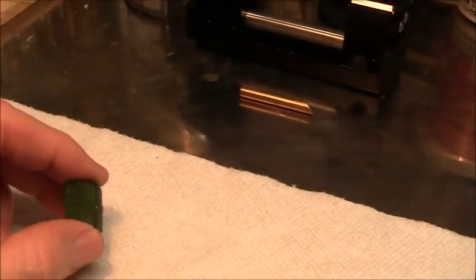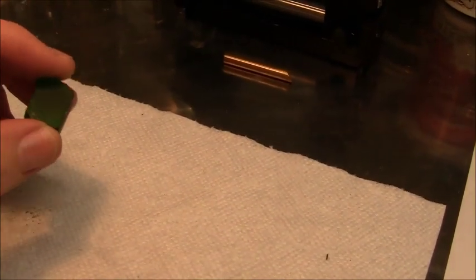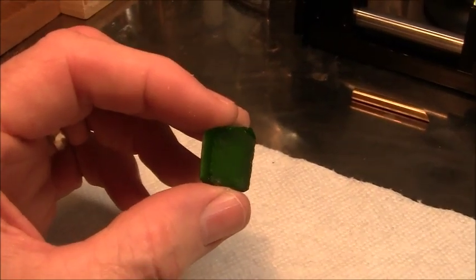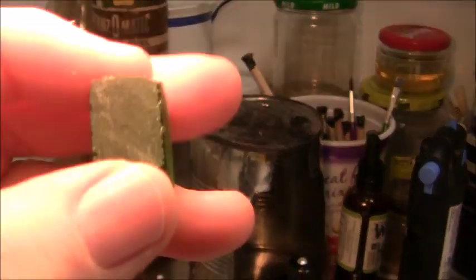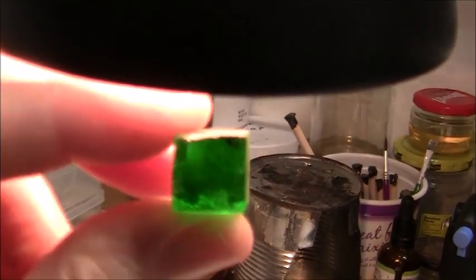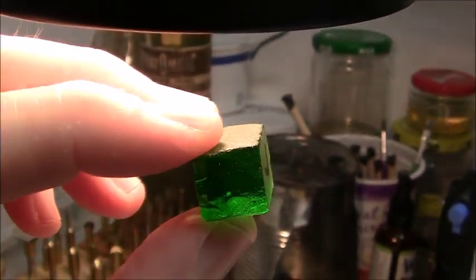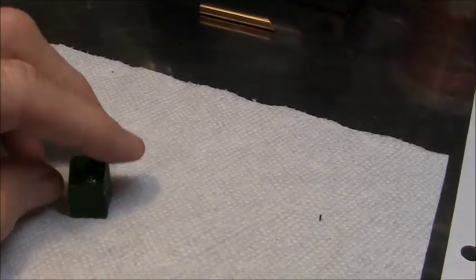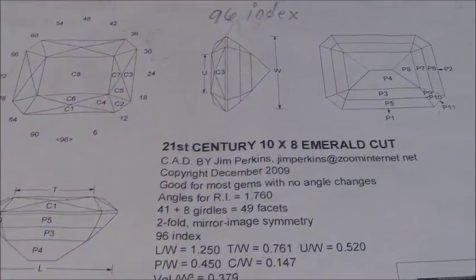Hello viewers. I'm going to do a green synthetic quartz emerald cut today. This is the piece I've got — pretty nice material. This is the diagram I'm using.